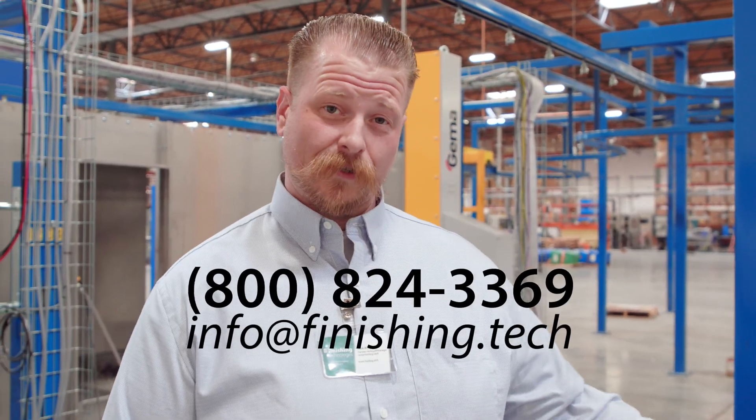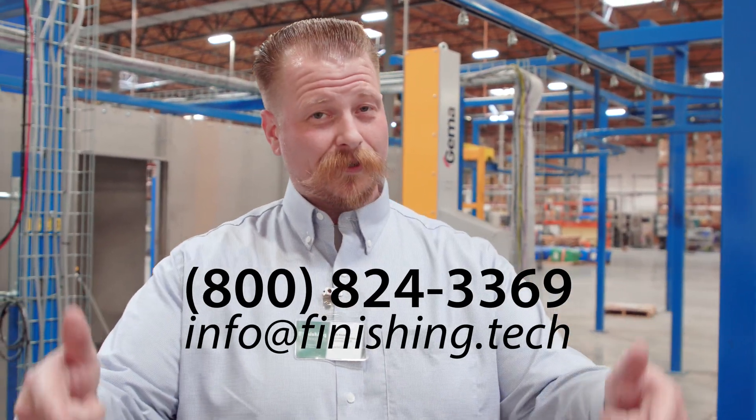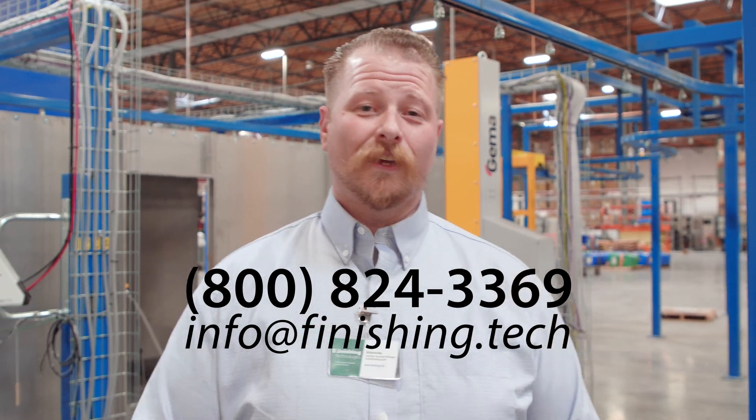Thanks for taking the tour with us. If you have an opportunity for a retrofit or you see something like this in your future with a brand new system, give us a call — we'd appreciate talking to you. Thanks, have a good day.